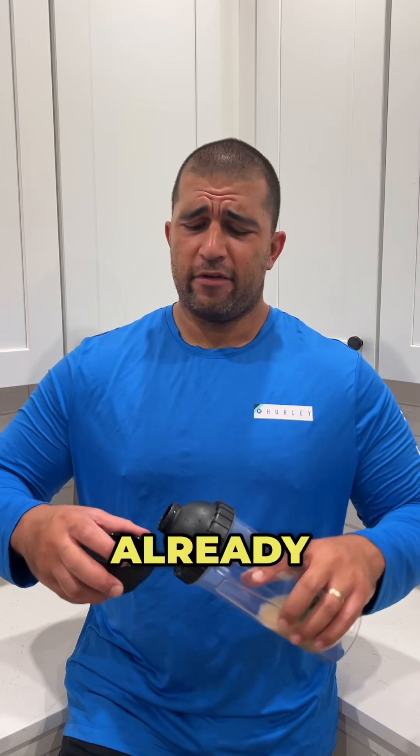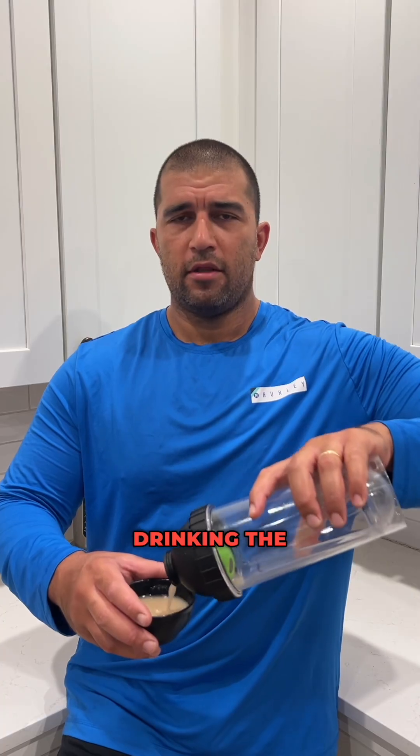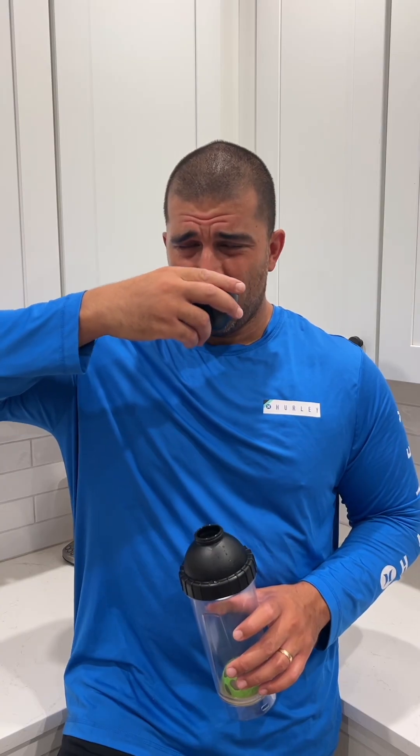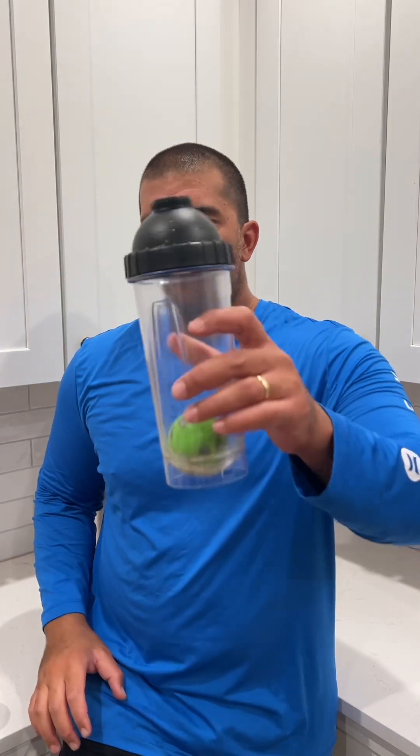I'm already feeling this new batch of cava tonga. This is my first time drinking the new batch we just got in, and it is phenomenal. Check it out on our website — buy it here in the TikTok shop. Peace.